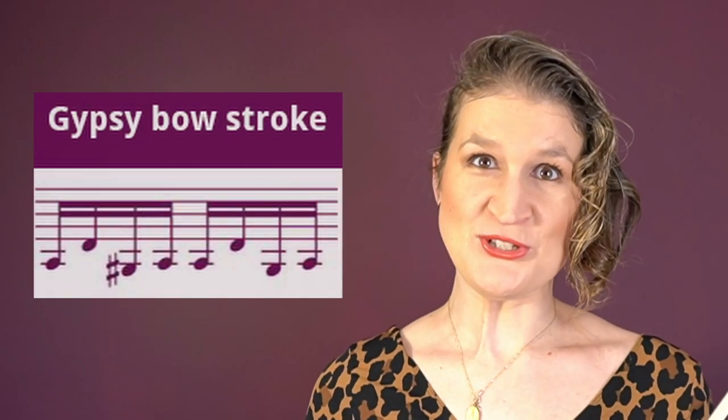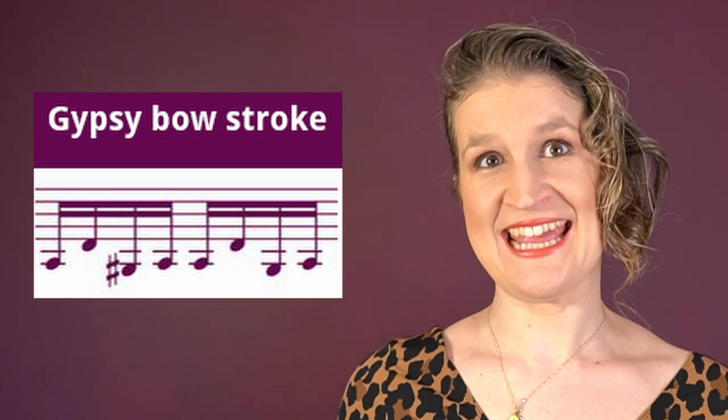The gypsy bow stroke is a mixture between détaché and martelé. It's a way to play well-articulated fast notes with a gypsy feel. The notes are clearly separated and played with a bite.